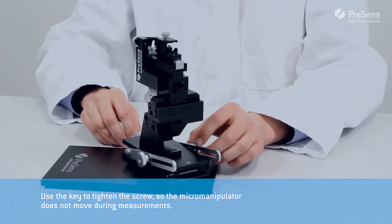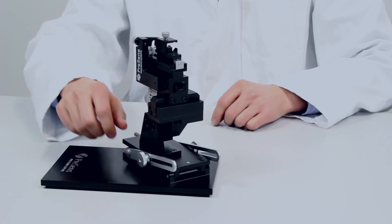These are the different ways how the manual micromanipulator can be adjusted to your measurement setup.